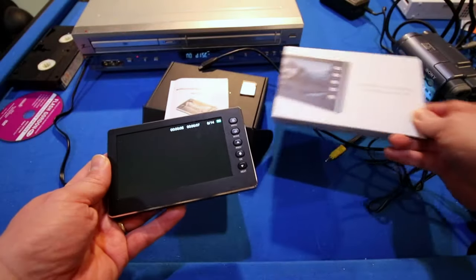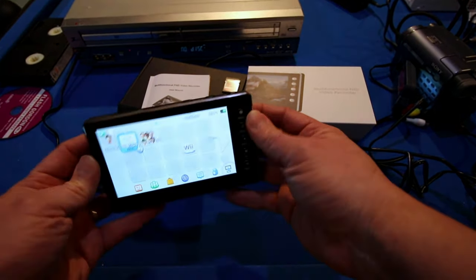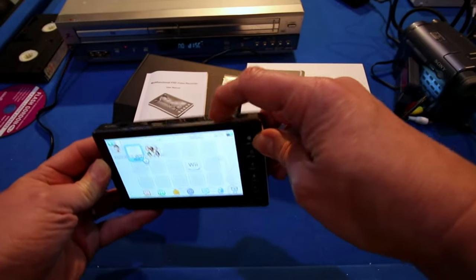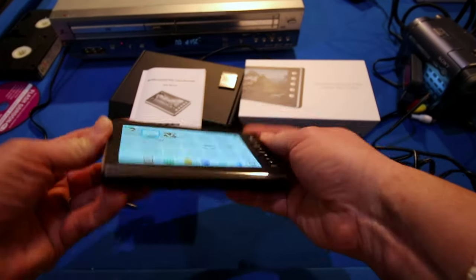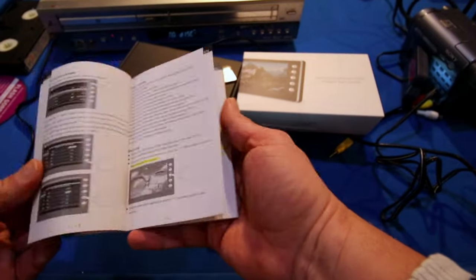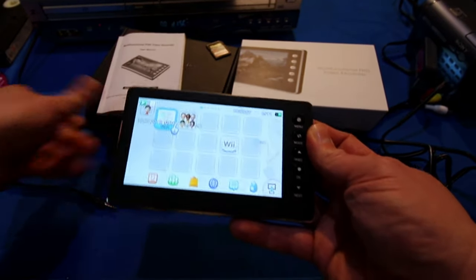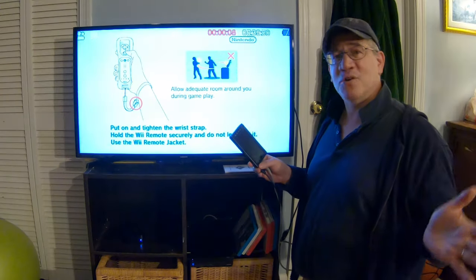This is the multifunctional full HD video recorder from Digitnow. I have the direct links for you below — check it out, it works quite well and I'm quite pleased with it. No complaints. It's very simple to use, although I do recommend reading the instructions fully.